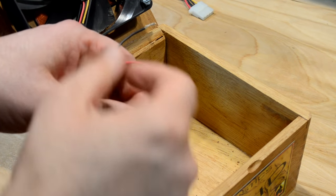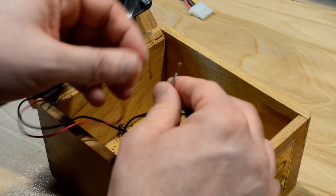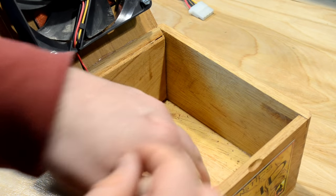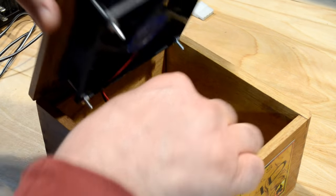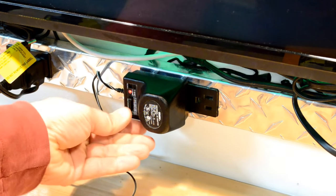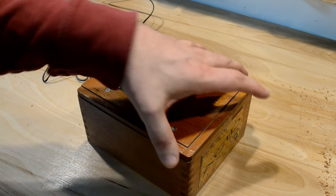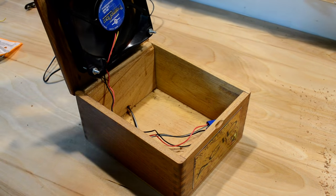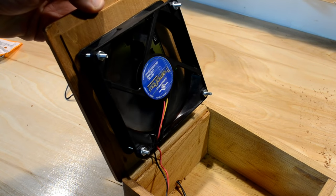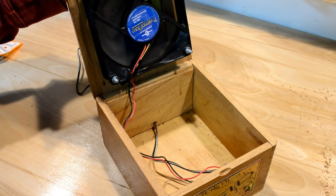Now it's time to reconnect the wires — black to black, and red on black and white stripe. There we go. Go ahead and close this up and give it a test. Now plug it in and turn up your voltage. And there it goes — I can hear it spinning in there. There it goes, spinning real nice. Let's test it with a flask, some liquid, and a stirring bar.